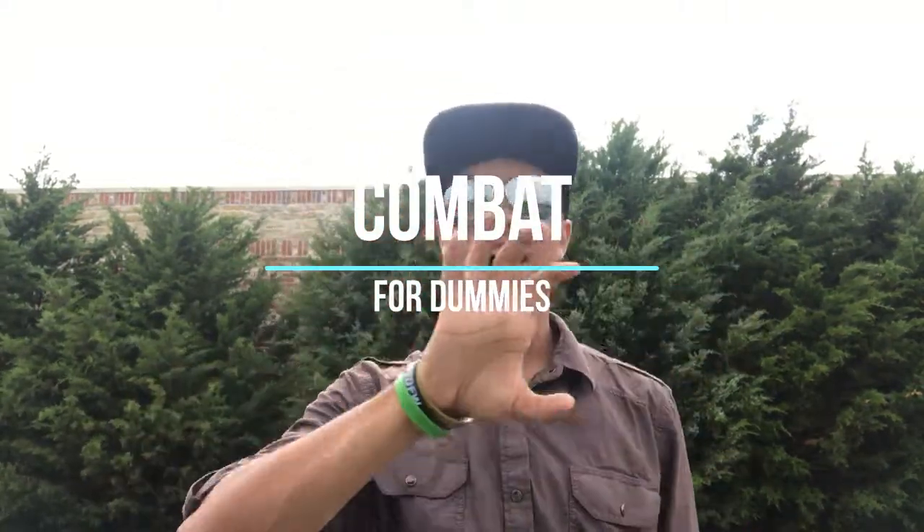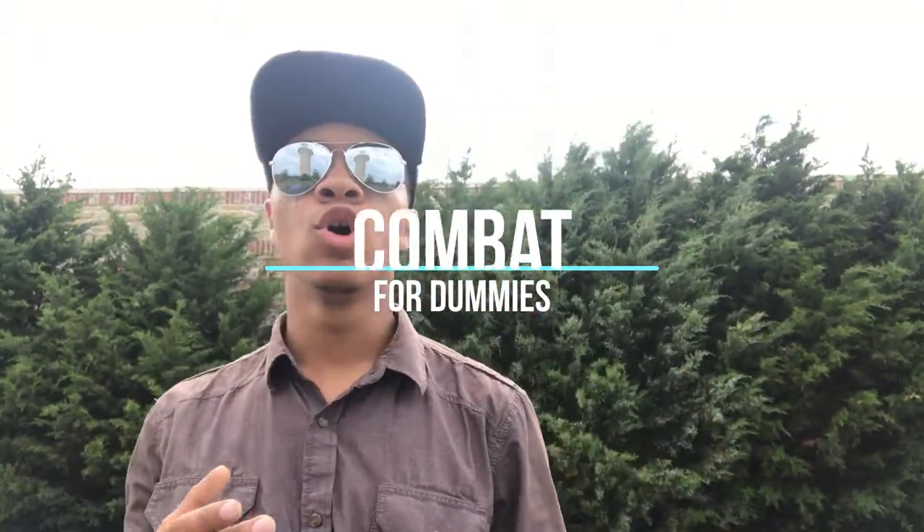What's up guys? It's the only ninja wearing aviators and a Superman hat - even though I'm not wearing a Superman hat today, I really should just switch it, but oh well, too late now. Anyway, we're bringing you another episode of Combat for Dummies. In this episode, we are going over the Street Fighter technique: 100 hands.